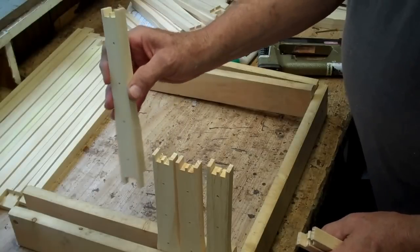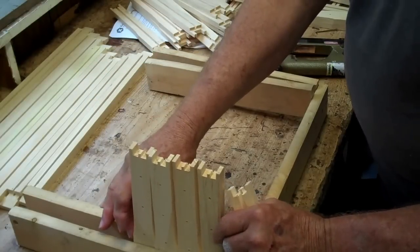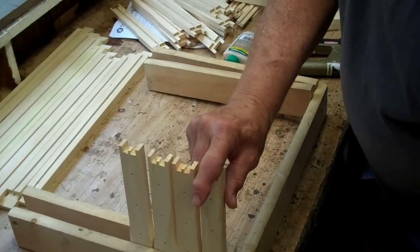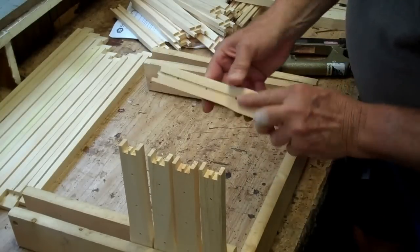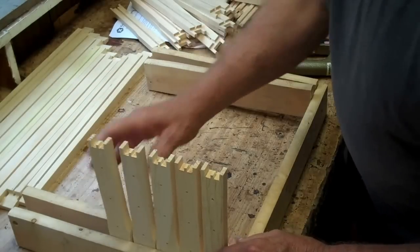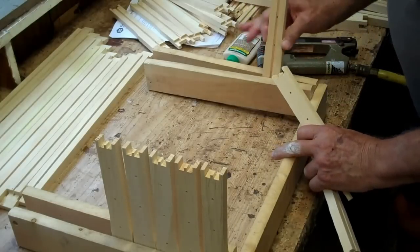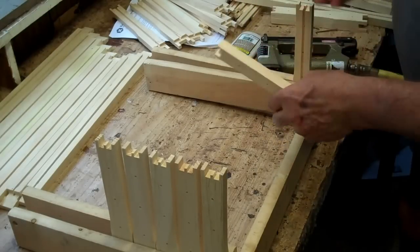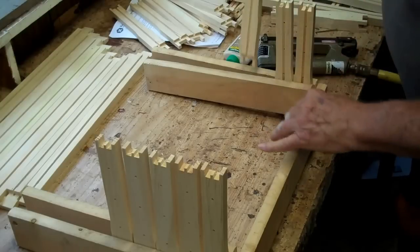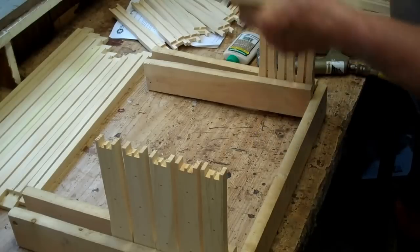On these frames, you see this slot here — you can put this in backwards. You want to be sure that this groove is facing the inside of the frame and not the outside. On both sides, that groove must face the inside.